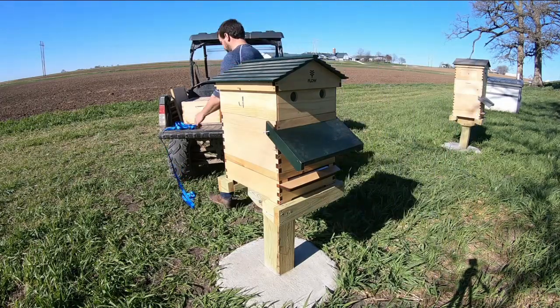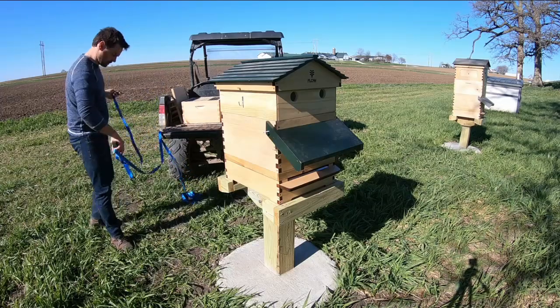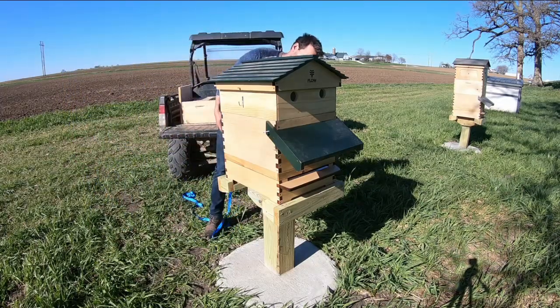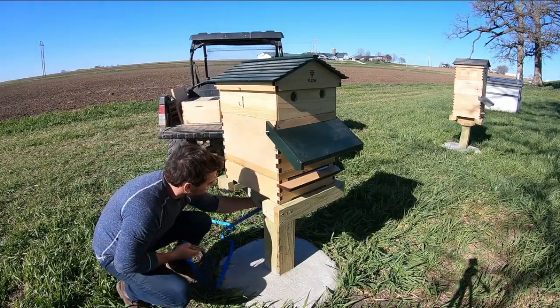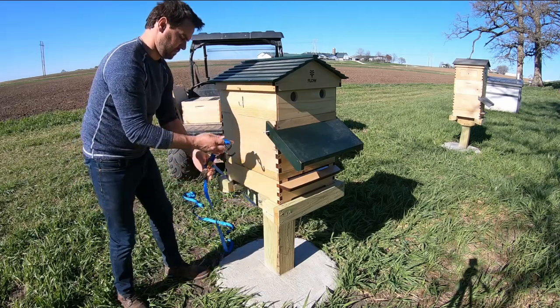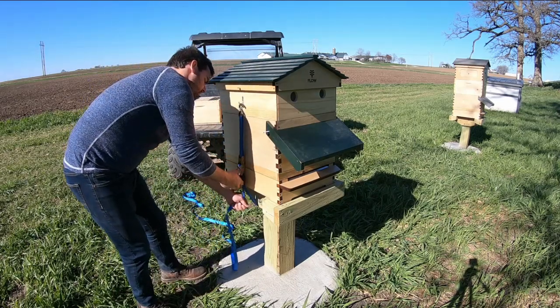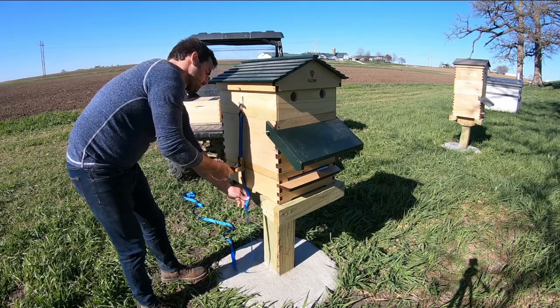We're going to take a strap and strap this thing down. A lot of Flow customers have issues throwing a strap over the top — you can see that roof hangs over the side and people are breaking and cracking roof pieces because of the pressure. So I put hooks on the feeder shim because the roof's already held down by the thumb screws. All we have to do is hold the feeder shim down with the strap, clamping everything else down.